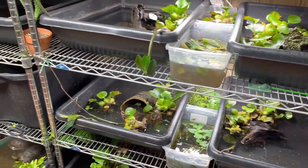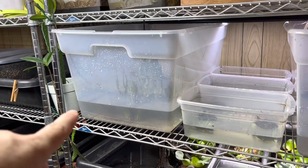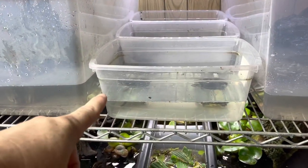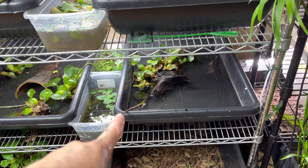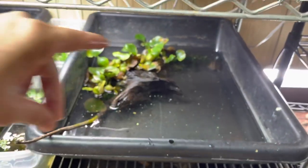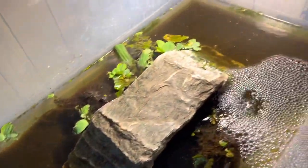Up here I have the Cuora Amboinensis, the Mauremys Rivulata, Vietnamese pond turtles or Mauremys Annamensis, yellow-headed temple turtles, Indian black pond, Mauremys Japonica. Down here I have the Mauremys Mutica I got from my buddy Guy Monte Calvo — super stoked — and his wife Liz, they do lots of cool things.